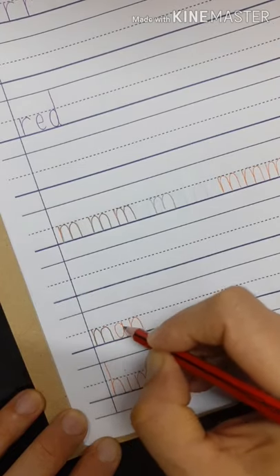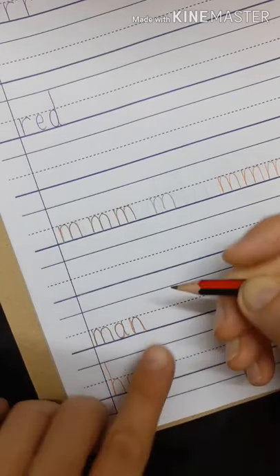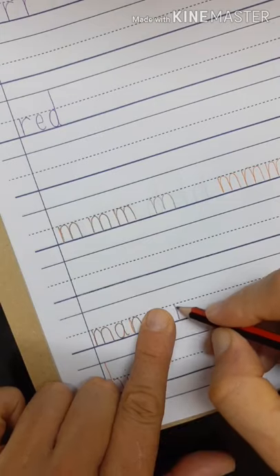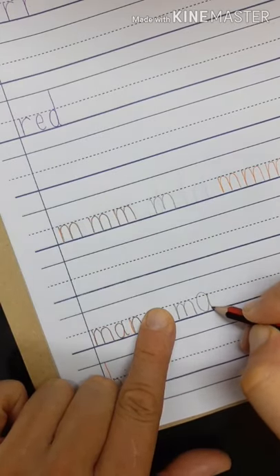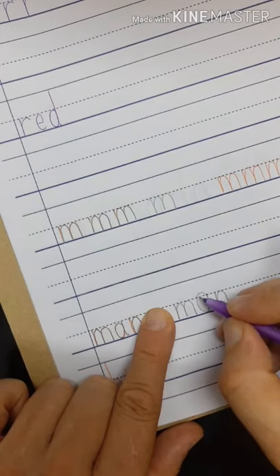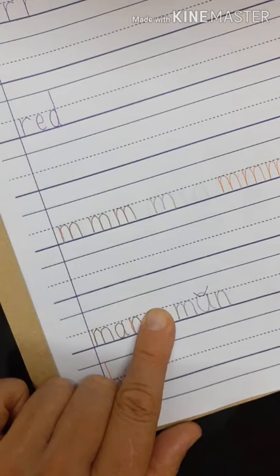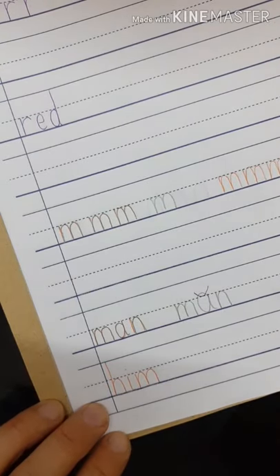Don't lift. See if I can do that. Man. Oh, I think I made a mistake. It should not go up over the line. Then you can trace him and finish the line.